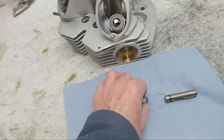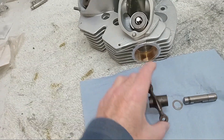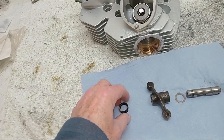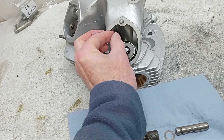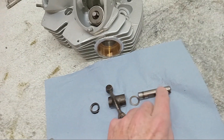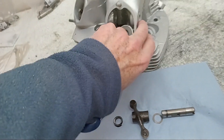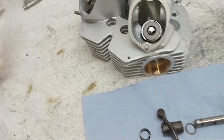The spindle goes in - we start putting it in, then there's a plain washer on the outside, then we drive it in a bit further, put the rocker on making sure it's the right way around. Then we get the Thackeray washer on the inside and drive the spindle all the way in. It should be flush with or just below the level of the casing.